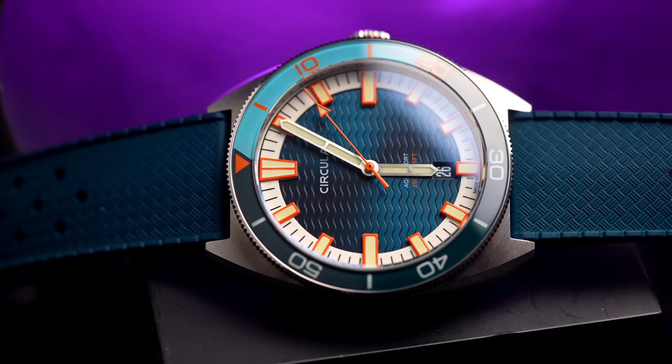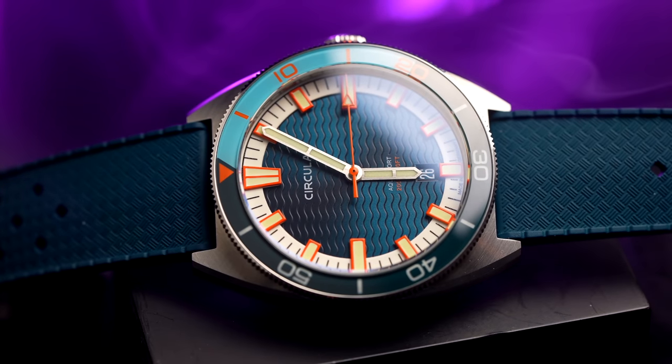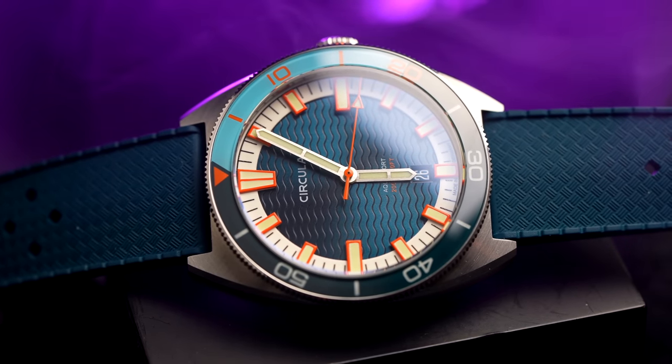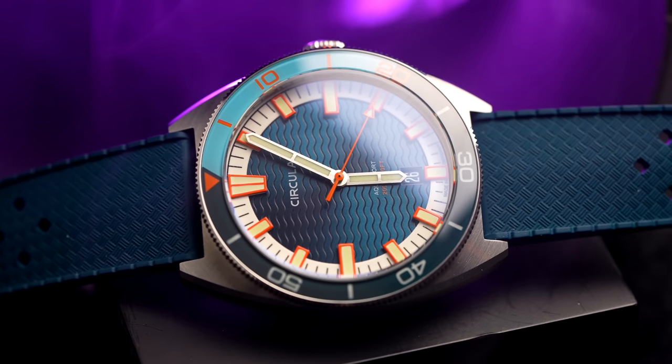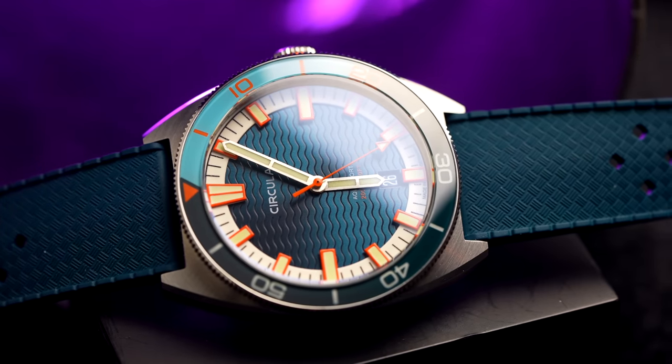Now let's look at the watch in detail. What immediately stands out is the striking appearance — this is clearly a 70s design, the typical case shape. I could put on my Gottlieb Wendehals glasses and do a polonaise with you, but we won't do that. A small homage to the 70s — actually probably late 70s. Anyway: vintage, but with so much coolness and modernity.